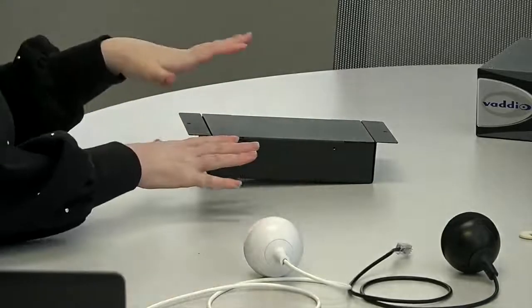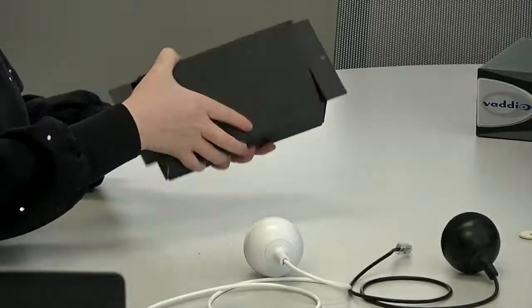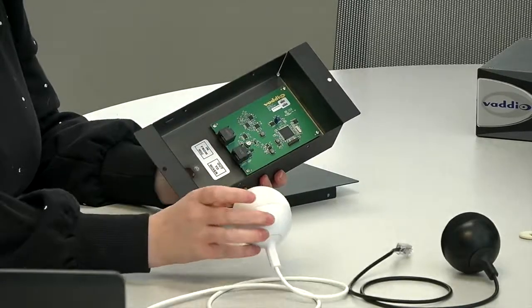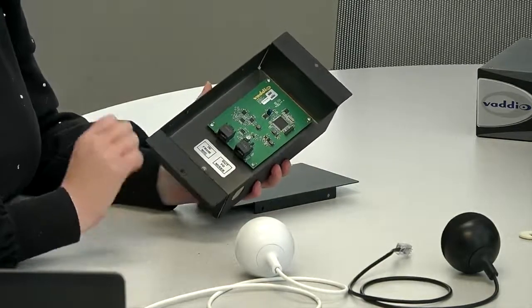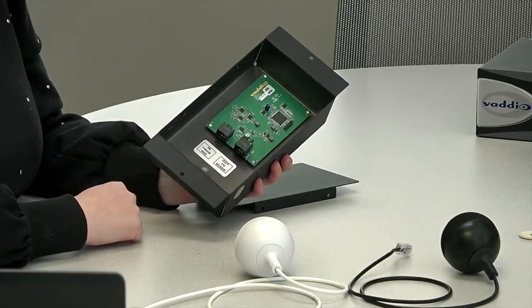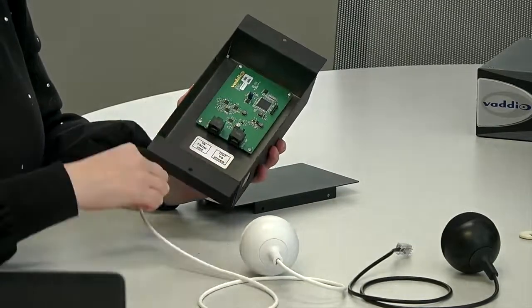I'm going to zoom in on the microphone. Let's start with the ceiling interface box. This is the smaller box — the original was a little deeper, wider, and a lot heavier. Take the top cover off and you've got the circuit board in here. This is where the smarts of the microphone are, where all the echo canceling happens. There's a CAT5 port to connect to your device — a ConferenceShot AV camera, AV Bridge Matrix Pro, or similar — and that distance can be up to 100 feet.